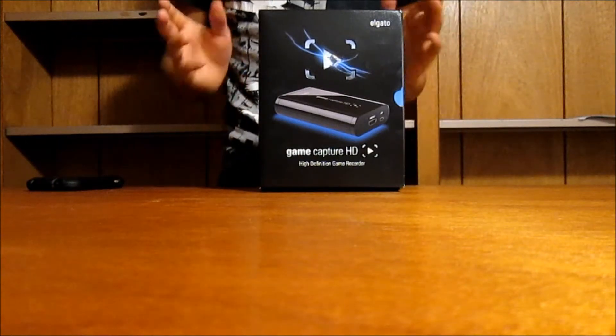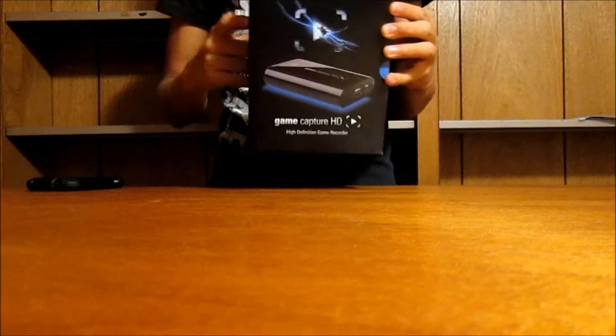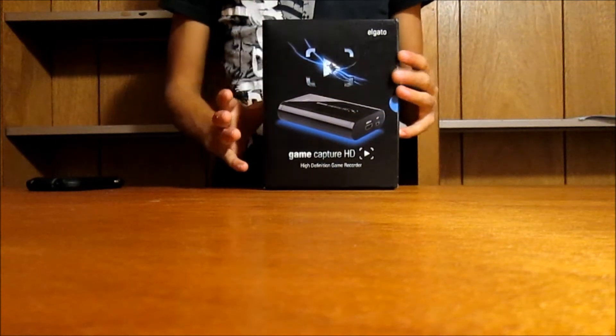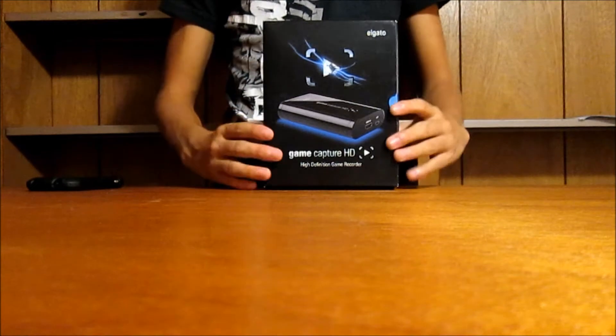Hello, what is up boys and girls, TheGreatPOTUS here once again with another video. This time we are going to be unboxing the Elgato High Definition Game Recorder, which is sort of competing against the Hauppauge HD PVR at the moment. The reason why the hype is so intense right now for this device is simply because of this.